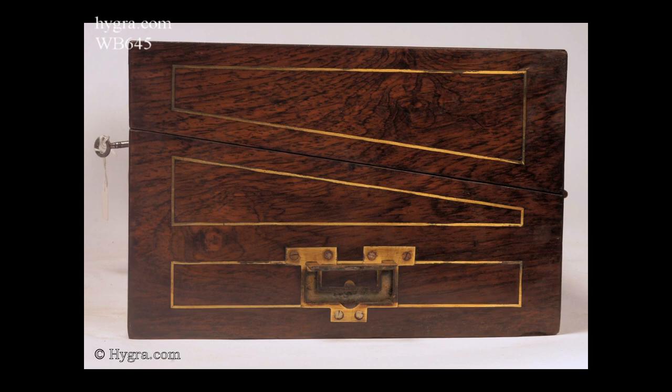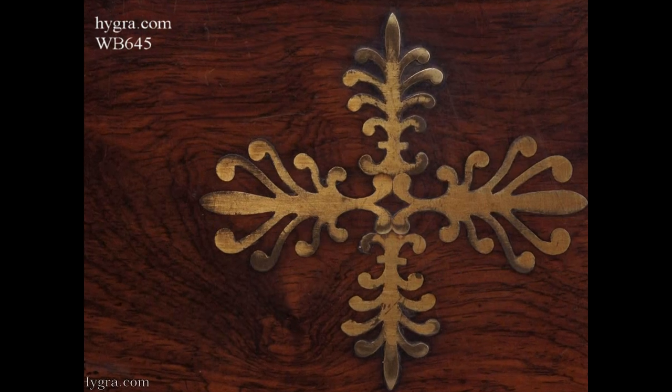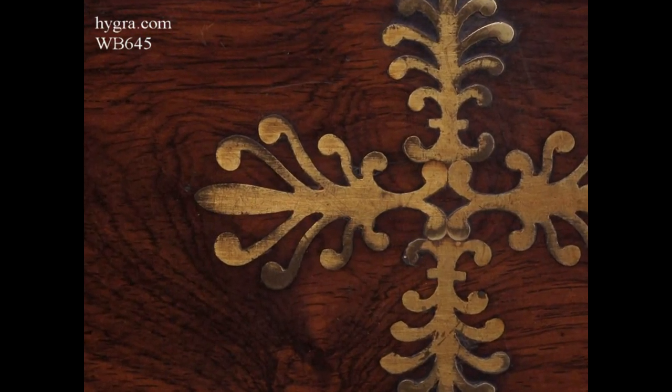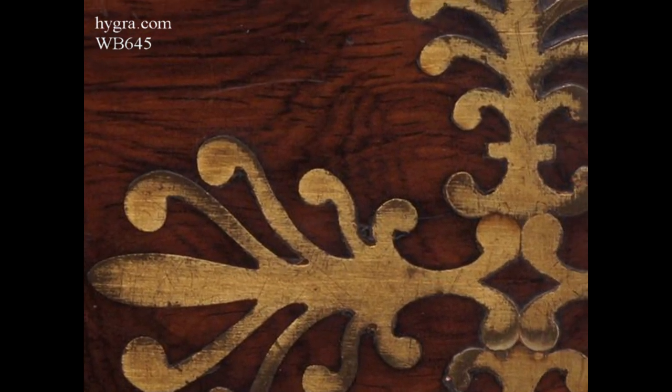The design of the inlay is highly stylized flora, suggesting neoclassical designs, hinting at palmette, and on the top, anthemium also.